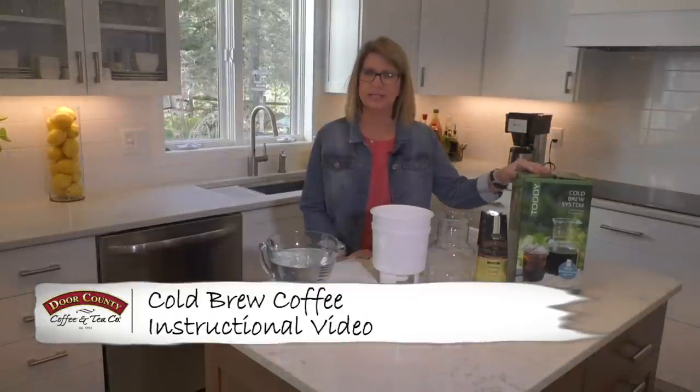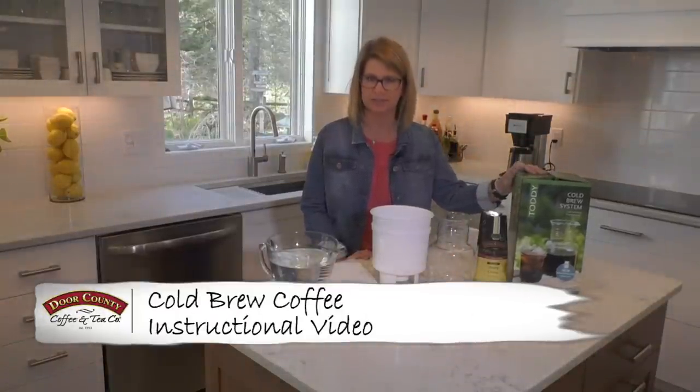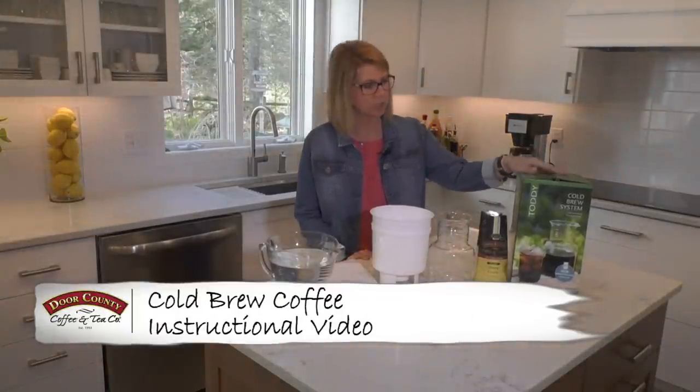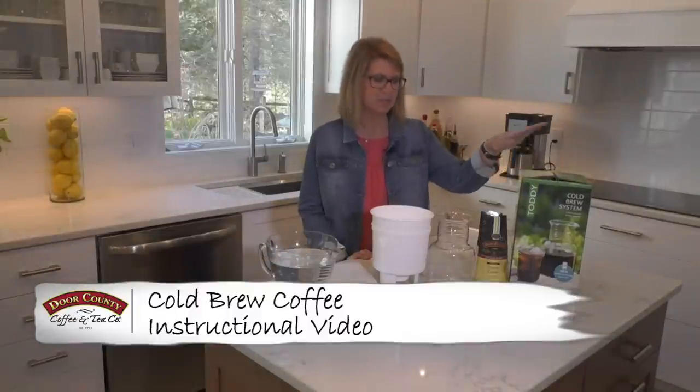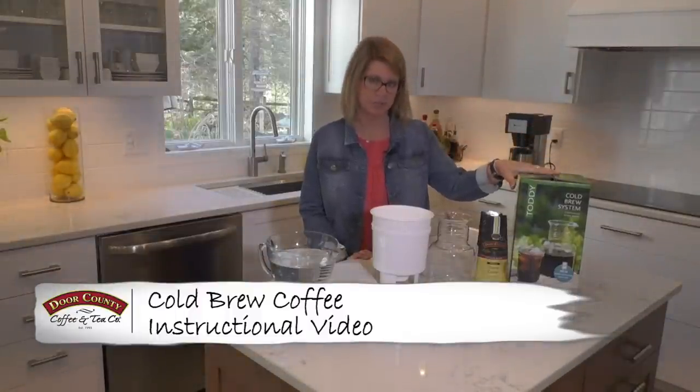Hi, Sam here from Dark Hunt Coffee and I'm here to show you how easy it is to make cold brew at home. We're going to use our kit that we sell in our cafe and online. Everything you need is right in this kit and it is so easy.